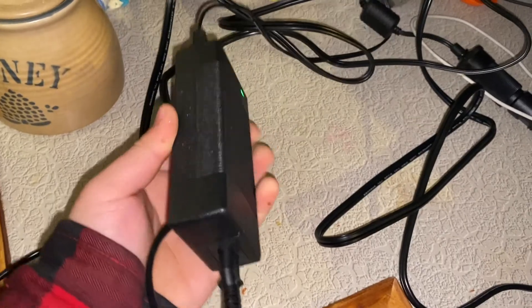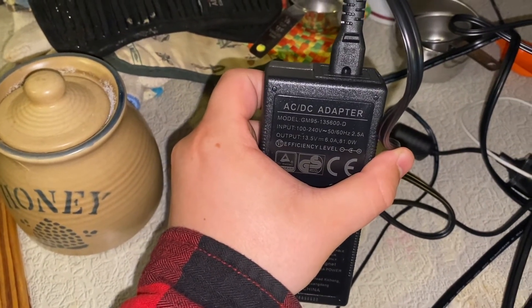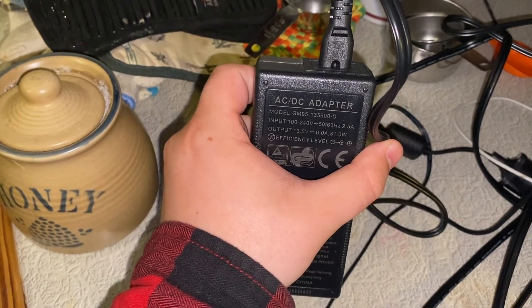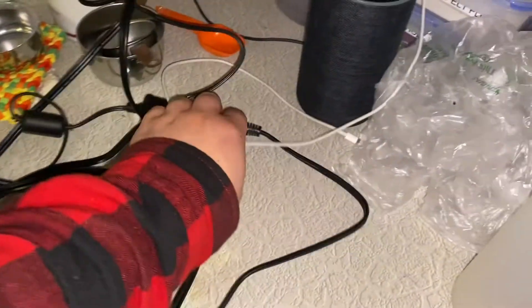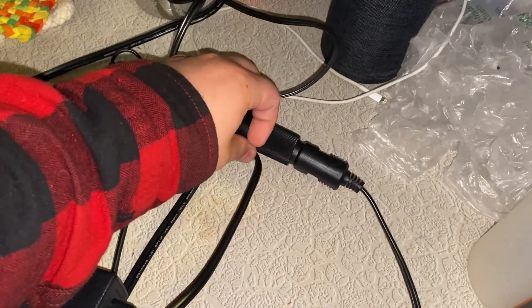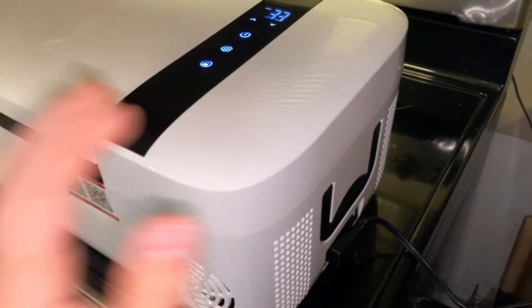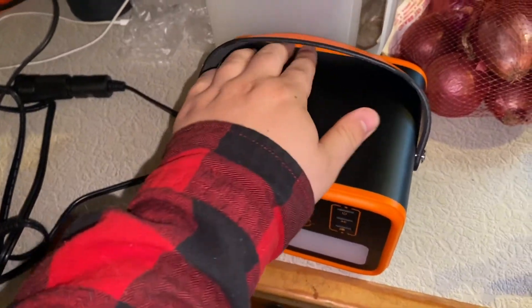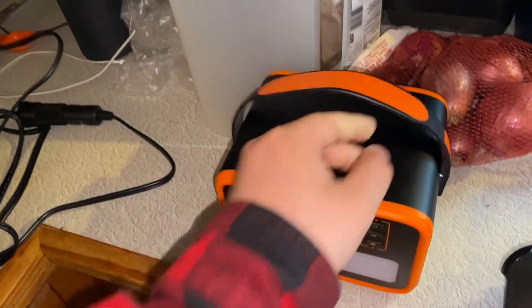It runs on 12 or 24 volts with a 15-amp fuse. It came with this power supply — as you can see, it puts out 13.5 volts and about 6 amps, which is roughly an 80-watt draw. It uses a cigarette lighter plug because, as I said, this is a 12-volt refrigerator meant to run in your car. I did run it in my car, but I actually had it plugged into this little battery bank right here, and it ran decently well with it.